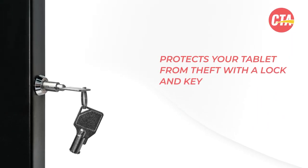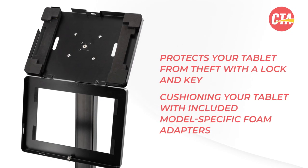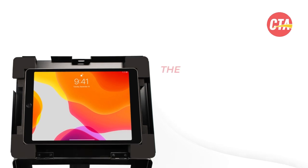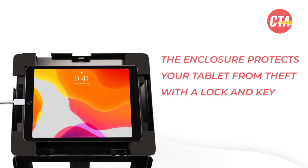The padded enclosure protects your tablet from theft with a locking key, cushioning your tablet with included model-specific foam adapters. The enclosure is designed to allow full access to your tablet's charge ports and front camera.